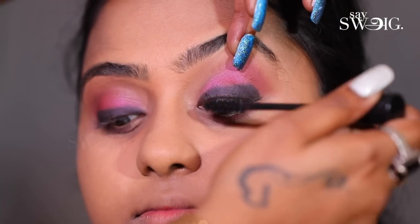Now, I am going to put mascara. If you are going to put fake lashes, you will put on fake lashes.